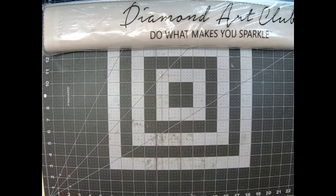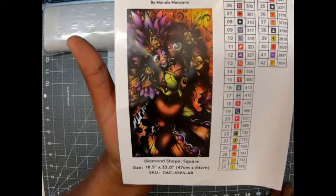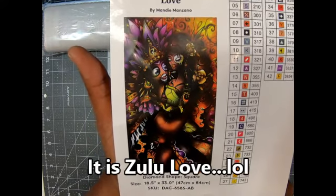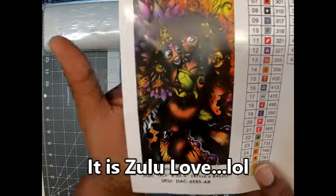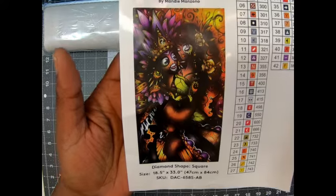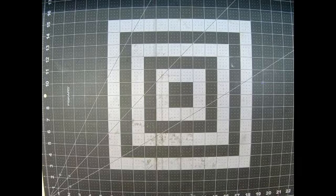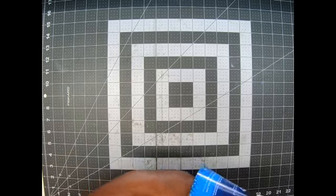Oh my gosh, and this is a Mandy Manzano. Look at this beauty. Zuzu Love. I thought it was called Zulu Love, but it says Zuzu Love. All this time I thought it said Zulu Love. Maybe that's a misprint, because I could have sworn I saw it say Zulu Love — but never mind. It's a square, 47 centimeters by 84 centimeters, which is 18.5 inches by 33 inches. It's very long. There are 42 colors and it looks like one AB. Y'all know I can't just do a painting with one AB, so y'all know I will be purchasing more ABs to go on this — just one is not going to do it for me.